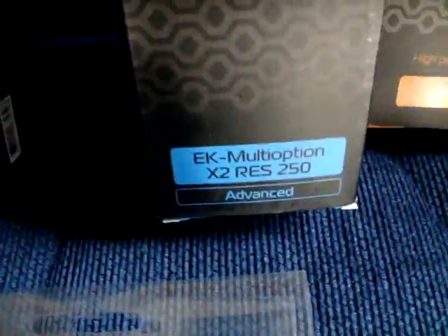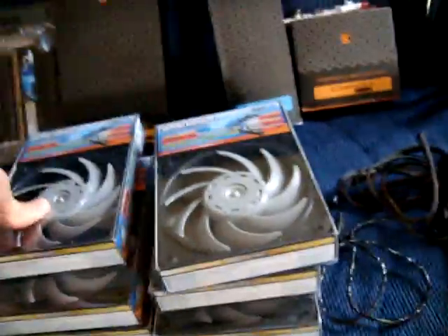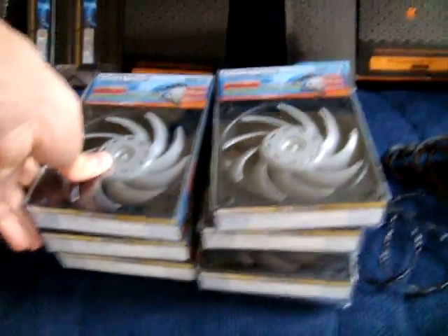A EK 250mm res. I have six Gentle Typhoon AP15s. I'm looking to sell two of them. I have a 6990 waterblock for my Sapphire 6990 — I think it's nickel and Acetal, something like that, I'm not sure.